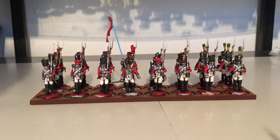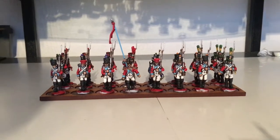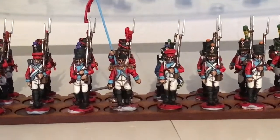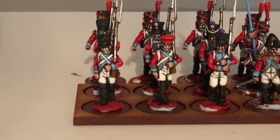Hi all, so I've just finished these French — these Swiss — these are Warlord Games French line infantry. Very nice they are too. What I'll do is I'll just zoom in and then I'll pick the camera up. Excuse the shaky hand.